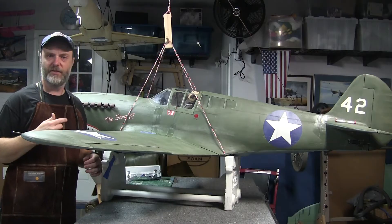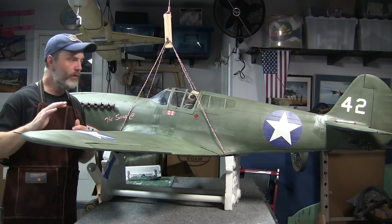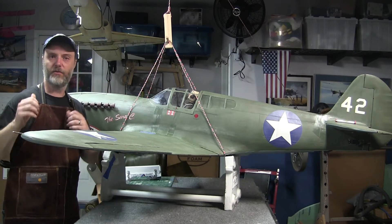Hey YouTube! I'm wrapping up the last of the changes to the P40 in preparation for FlightFest 2018 and I wanted to share the final piece of the process: resetting the CG.